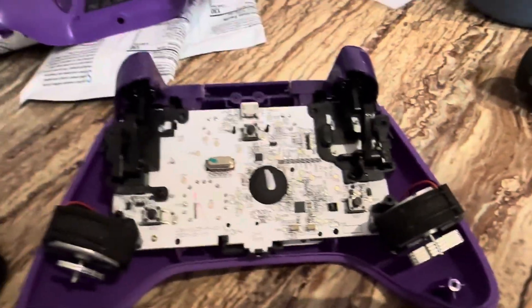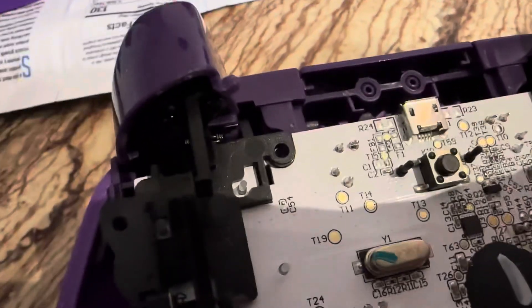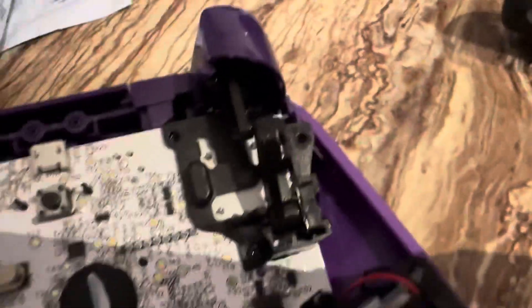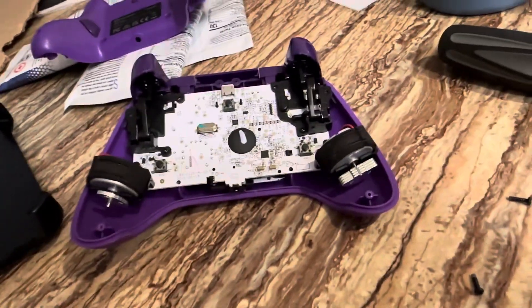I know y'all think it's a programming issue, but just take apart the controller and see — huh, that's supposed to look like that. Oh, it doesn't look like that. Maybe I need to put that back inside of the thingy. Give it a shot, guys. Open up your controller. Maybe that's the problem.